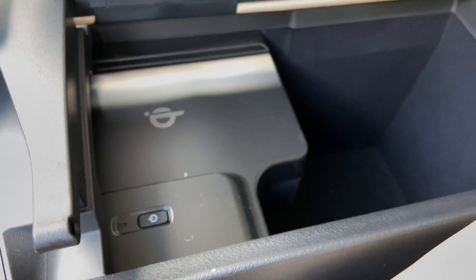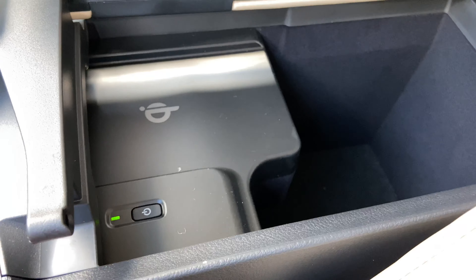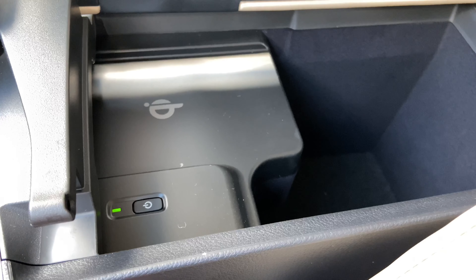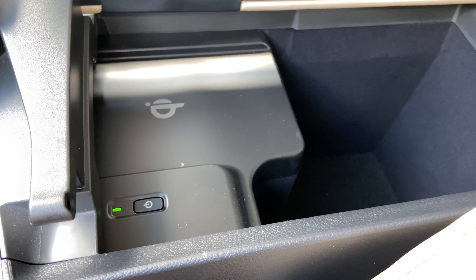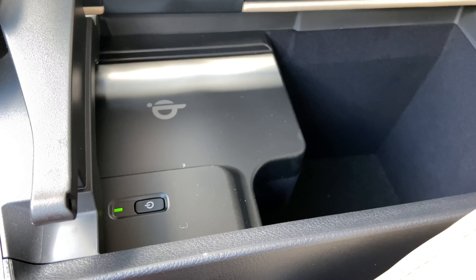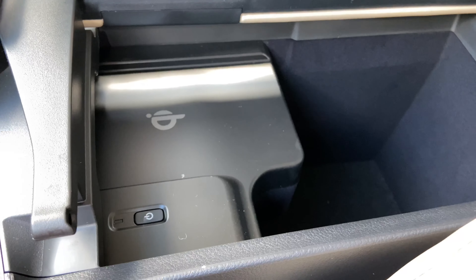Our center console features our wireless charging pad. To activate the charging pad, simply push the power switch. When the light illuminates green, your device is ready to be charged. Simply place your device on the charging pad and the light will illuminate orange. To turn off the charging pad, simply push the power switch again.